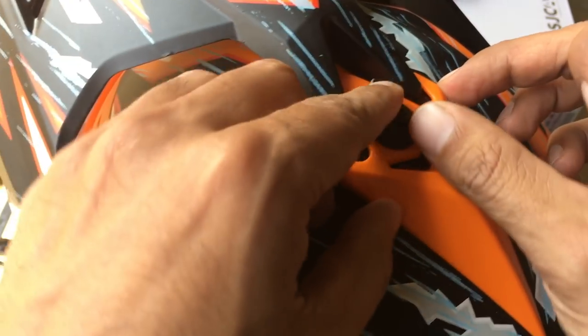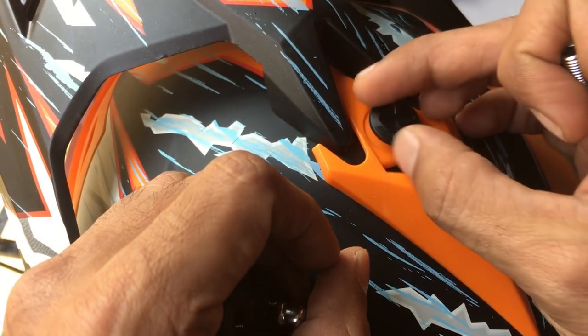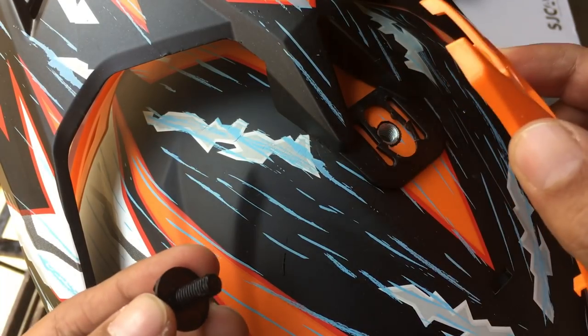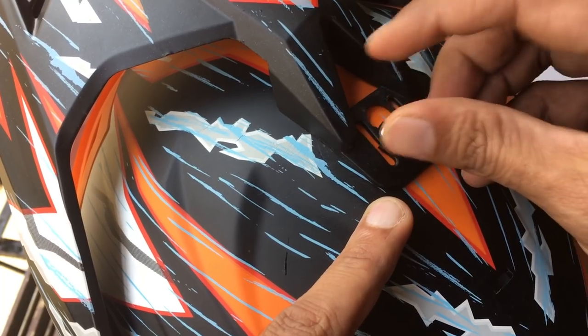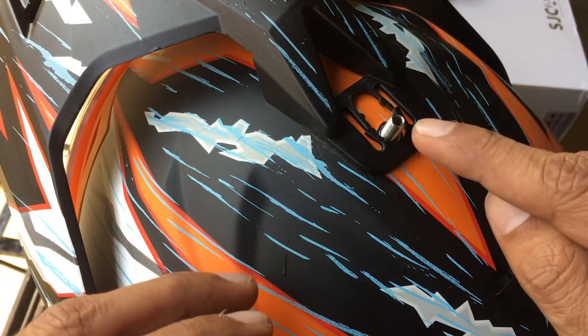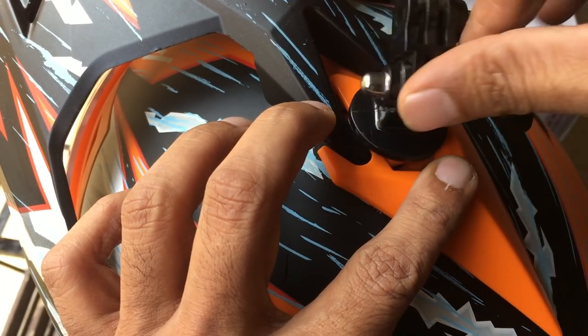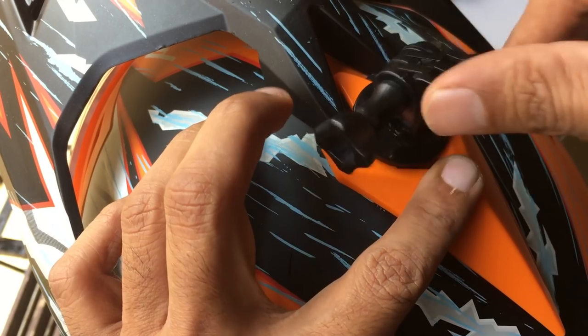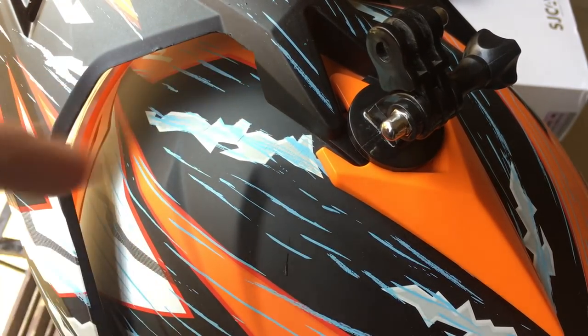First thing you've got to do is remove this plastic screw which is given by default on most helmets. Remove the cap. You need to put this completely inside so that it's tight. You can see that this is completely inside now. All you've got to do is put this here, take your mount, spin it around — voila, it's complete!